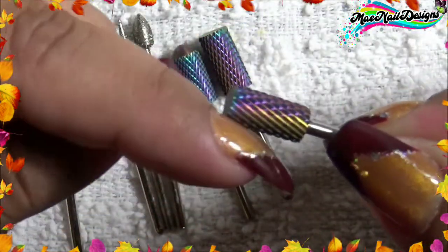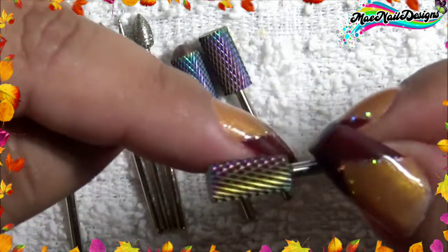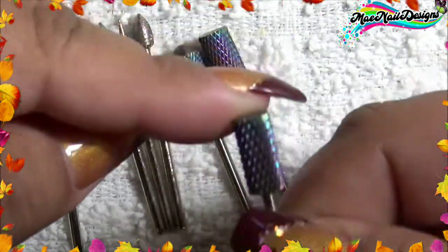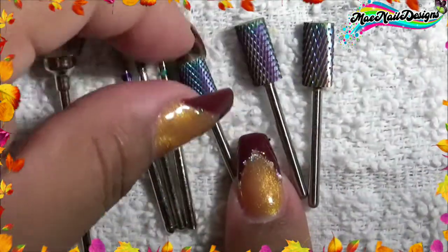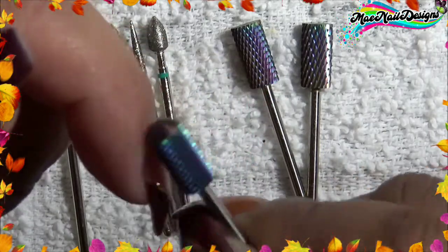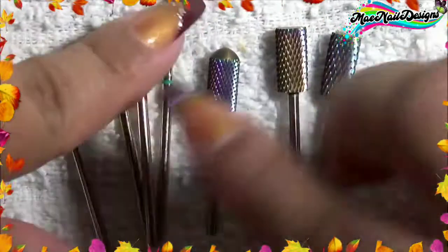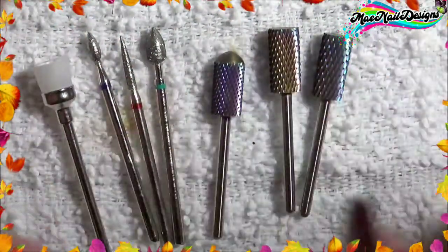But be careful when you go around the cuticle because you might cut yourself or the client. The one that'll be good for around the cuticle area is the dome bit because it helps prevent cutting. So those are the seven pieces in this little kit set, and I'm gonna show you a demonstration right now.